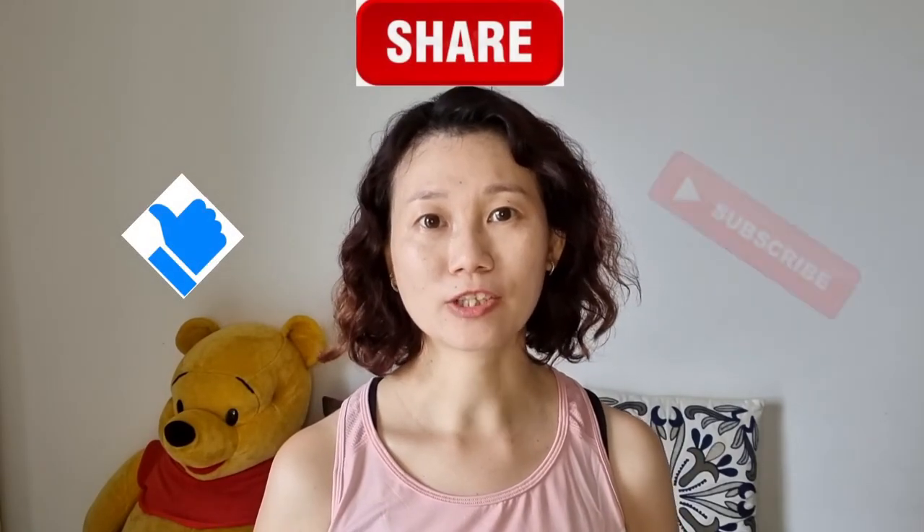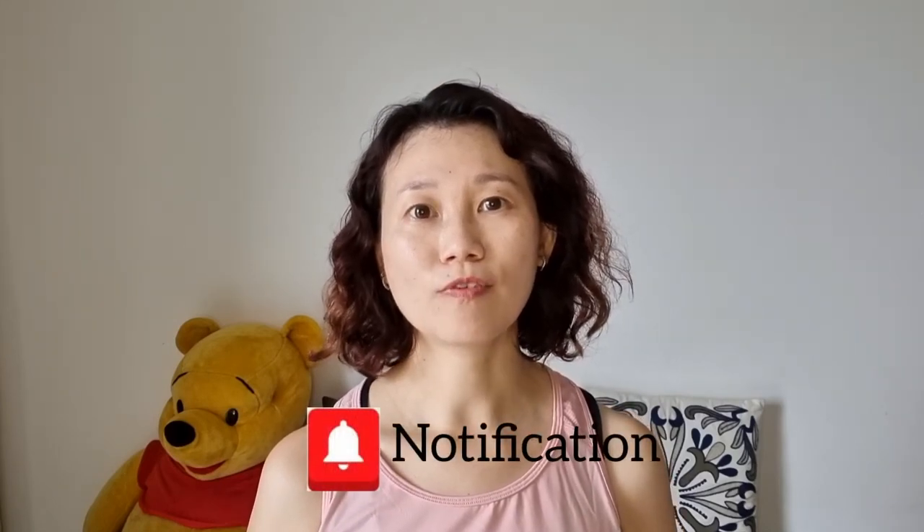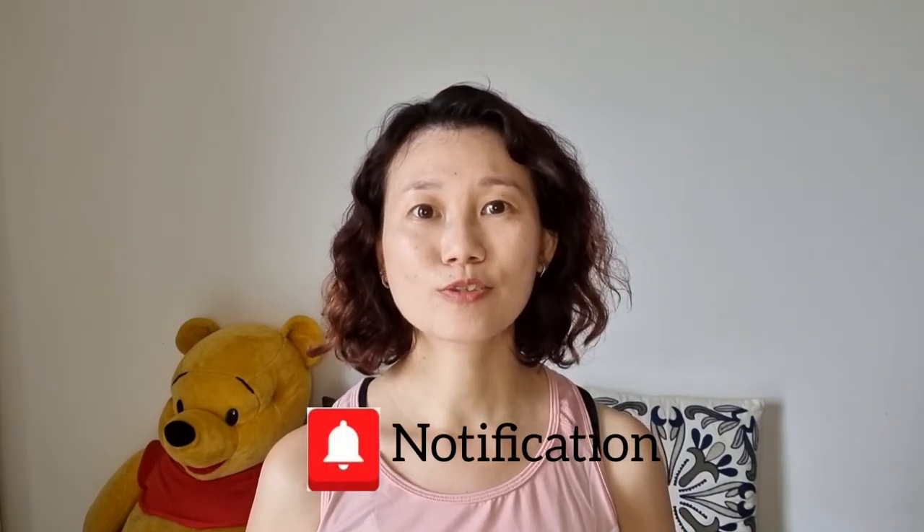That's all for this video. Before I end off, please remember to like, share, and subscribe to my channel, and press the notification bell for my latest updates. Thank you so much for spending time on this video — I'll see you in my next one. Bye!